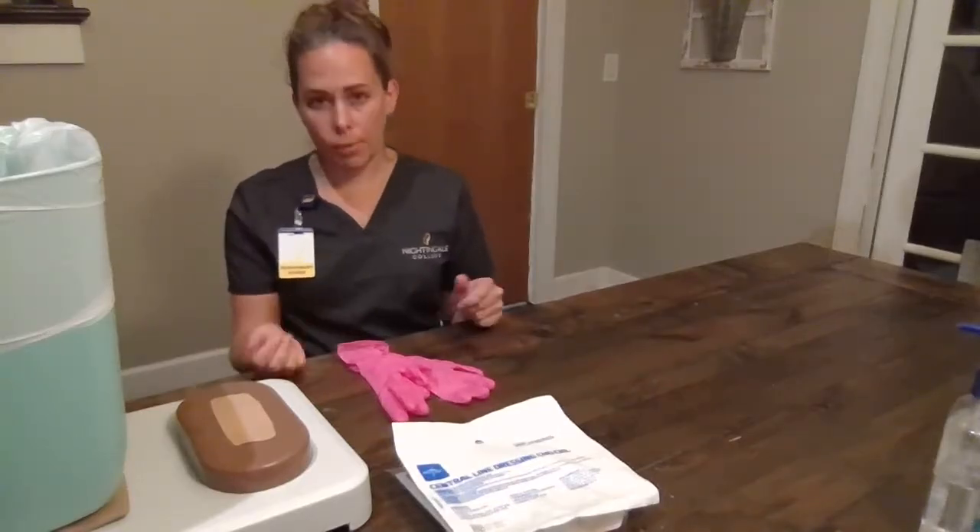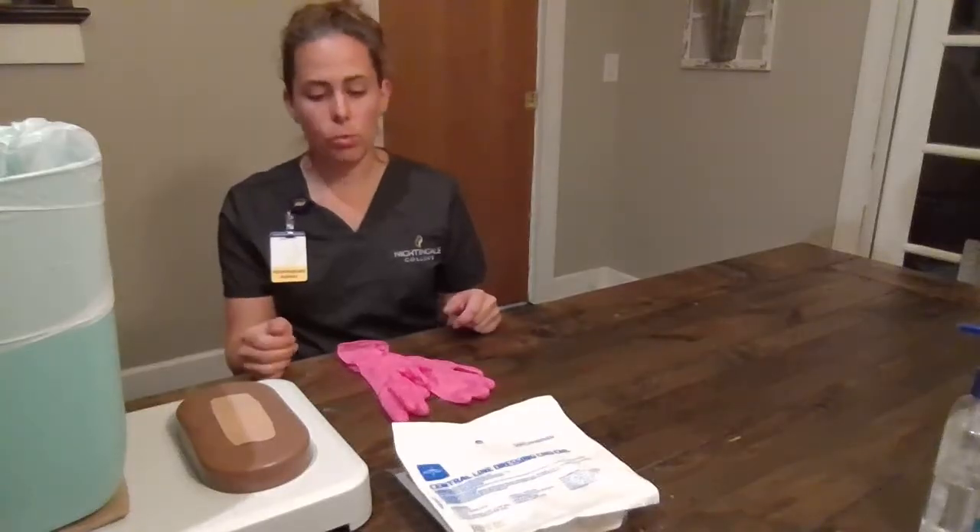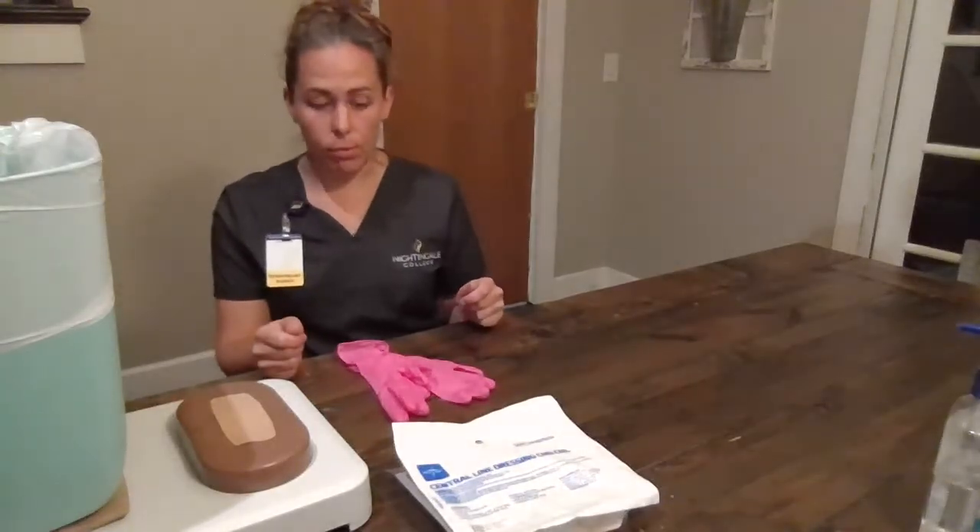Okay, Mr. Smith, today we're going to remove your old bandage. We're going to clean and inspect your wound, and we're going to replace it with a new one. Is that okay? We get consent.